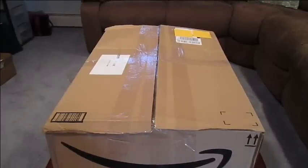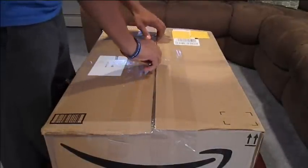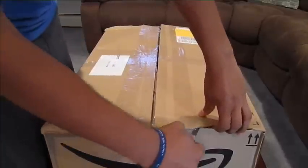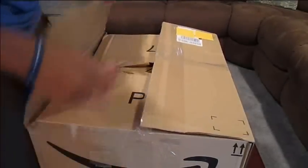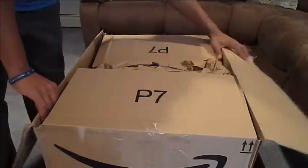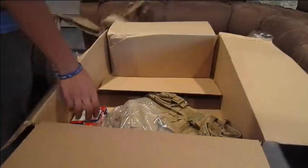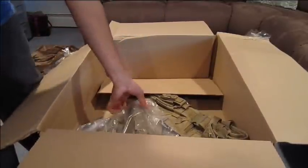Just got this box from Amazon — should be two things in here, so let's get into this. First thing is 15 CO2 cartridges for my M9, and the big thing is my new NC Star tactical vest in tan.